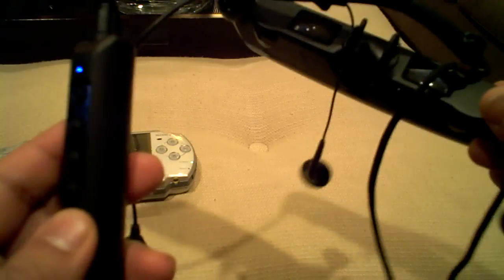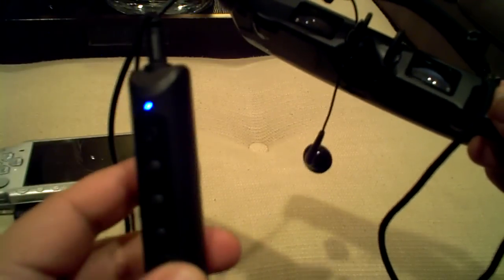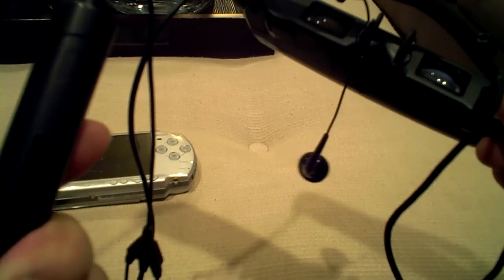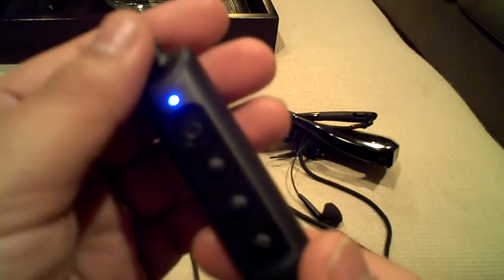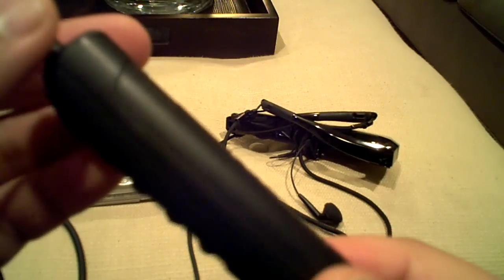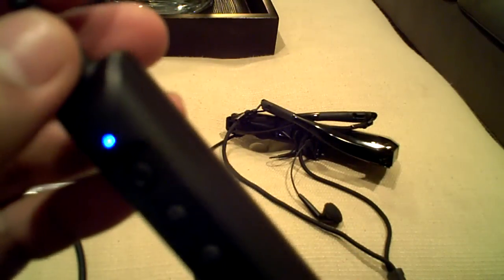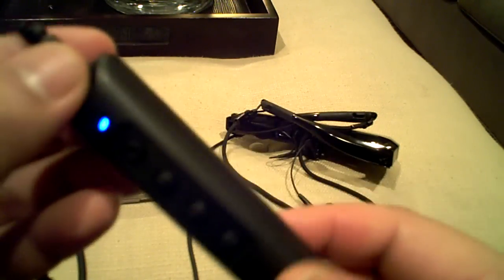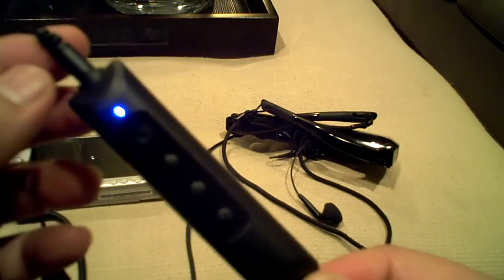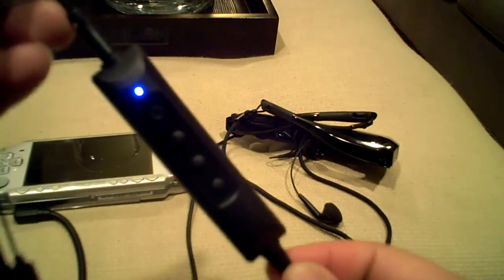I suppose they have other products as well, but this is the only one that utilizes traditional alkaline batteries. The others come with a built-in lithium-ion battery, and they only last about four to five hours. When they're dead, you'd have to plug them in to recharge, whereas with extra rechargeable AA batteries, you're good to go.